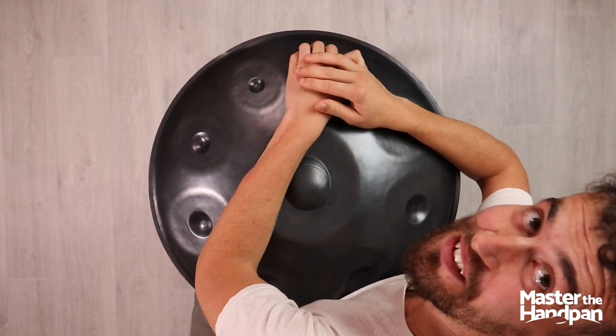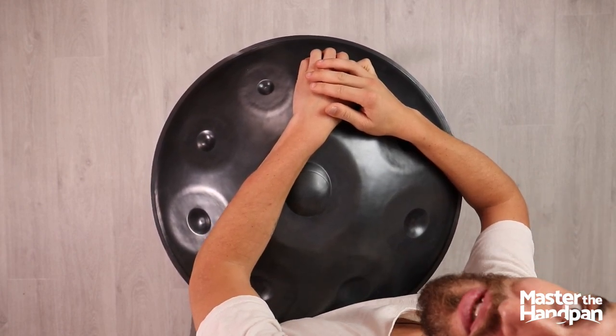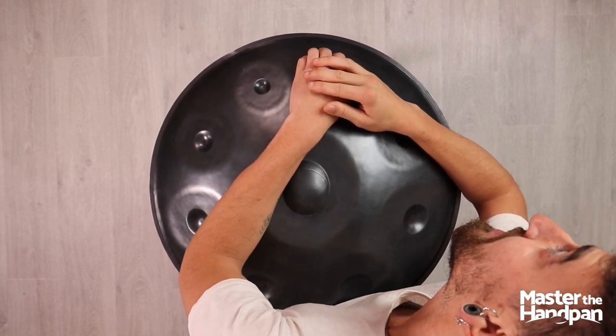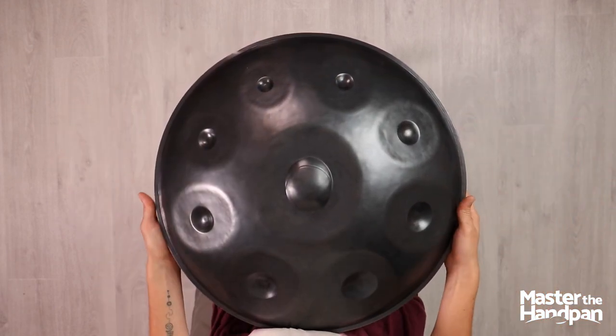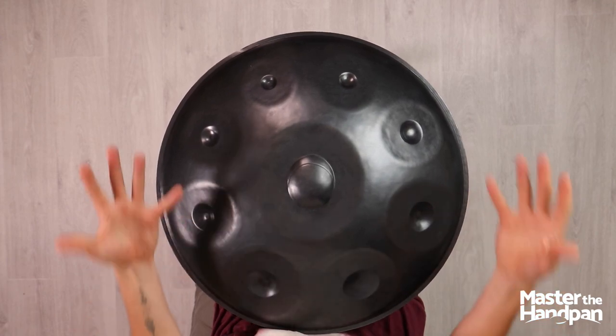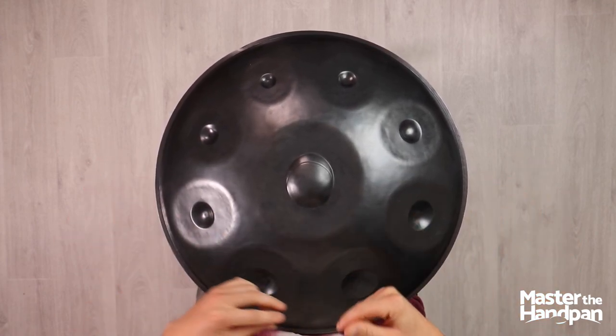Yo, what's up guys, Kabussan here, and I'm really happy to share that I'm at the studio with David Chahier, at the master the handpan, and I'm willing to give this free course about Octopus technique, and also a really cool groove. So here we go: one, two, three, four.